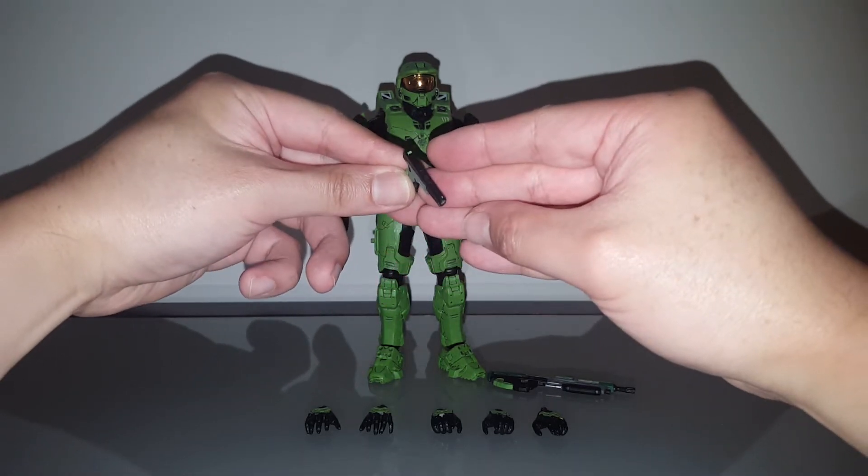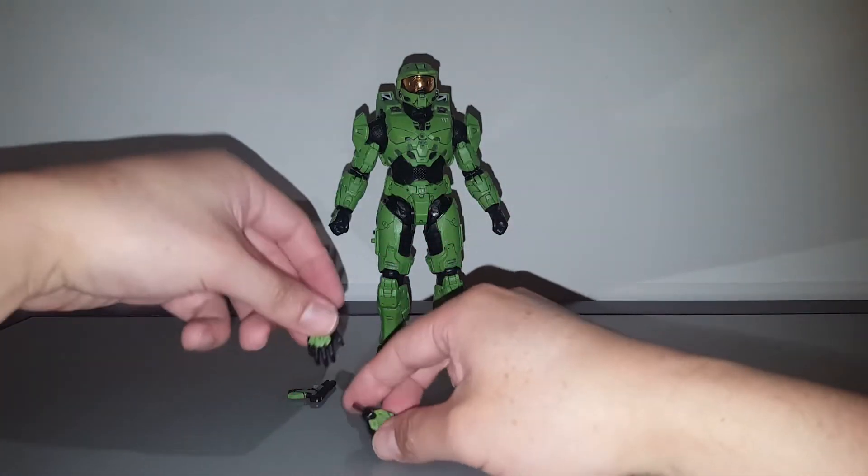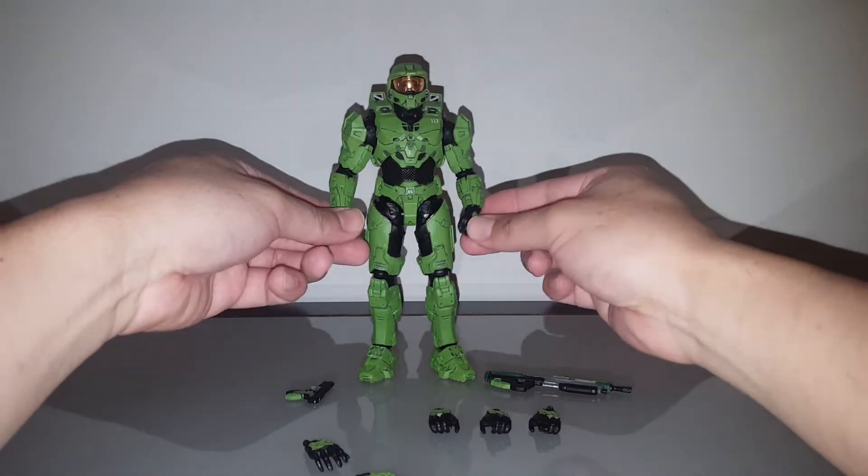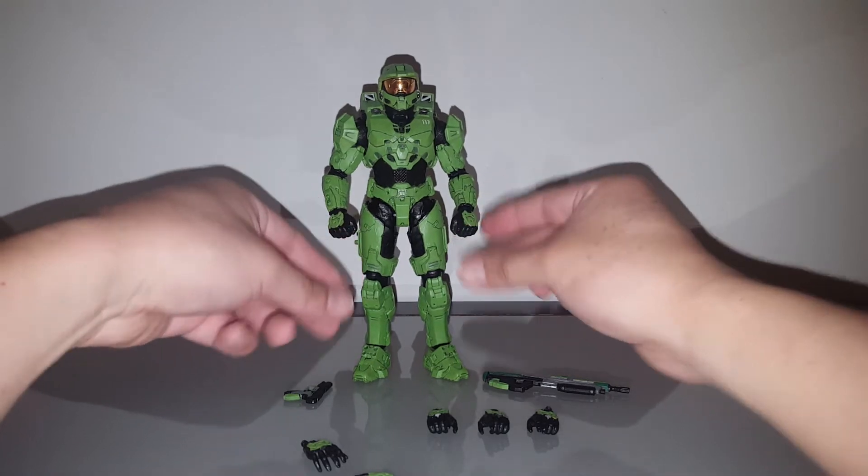I added extra details here and there to spice it up a little bit — painted the sights right there. And then we have the hands, which I added panel lining to in order to bring out the details.